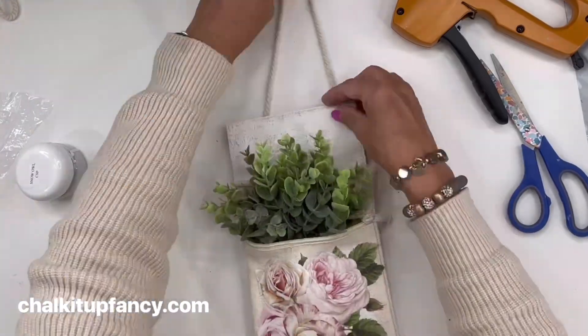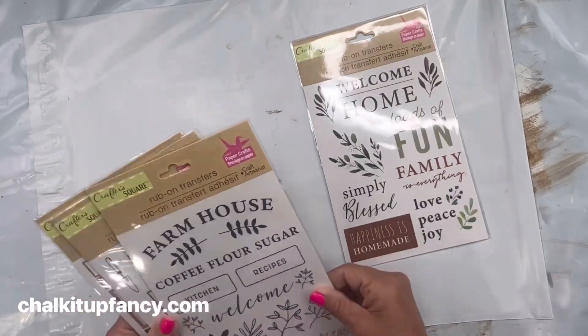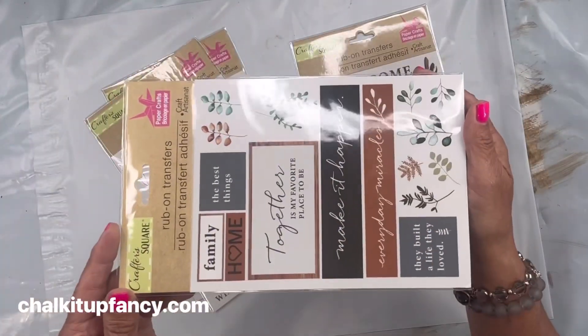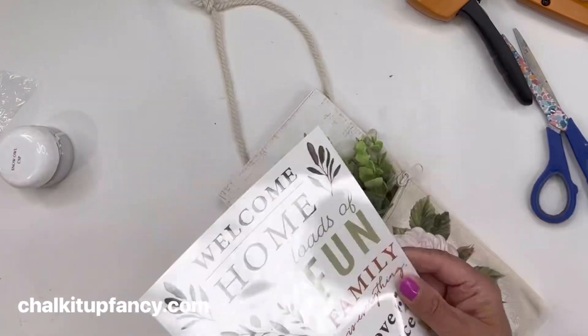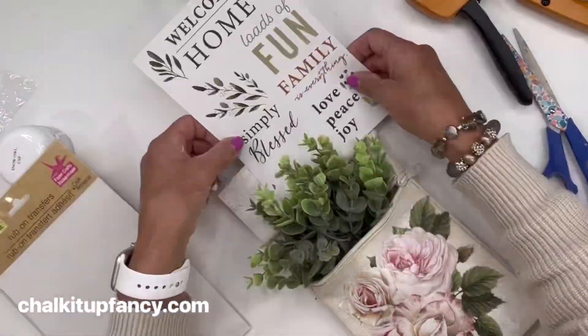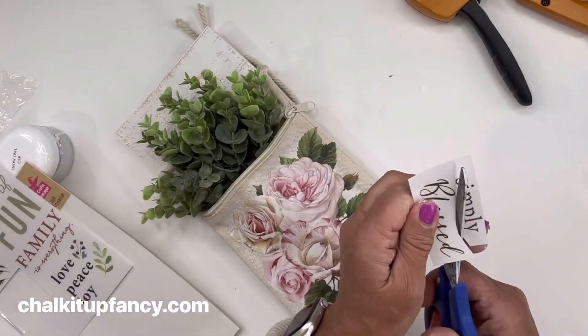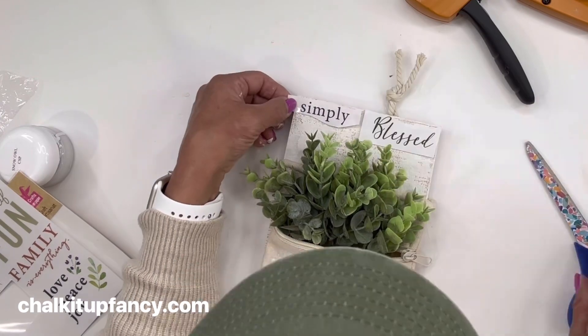I found these four different transfers and all four are going to be in your kit, but I'm just going to use the 'Simply Blessed' one for my project today. Again, you will get all four in your kit.